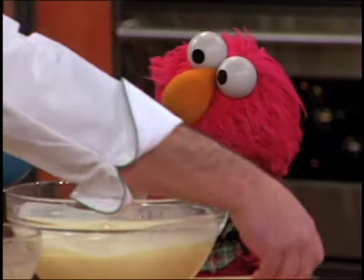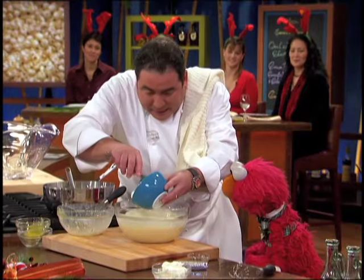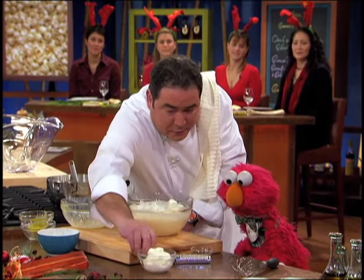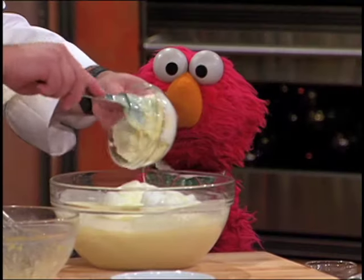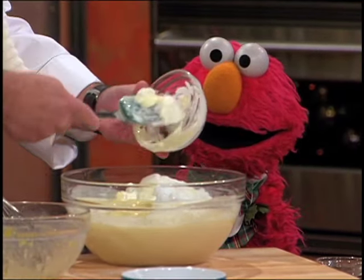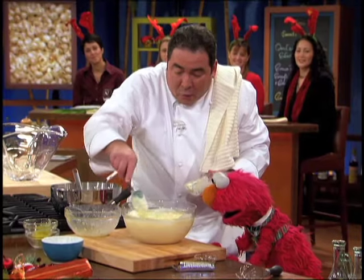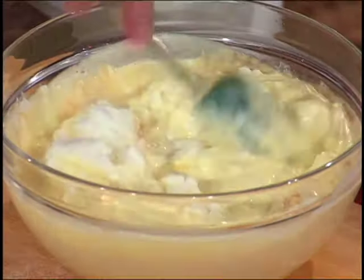Now what we're gonna do is lighten it up by adding some egg whites. And last but not least, some wonderful whipped cream. We're gonna fold this in, and then get it nice and cold inside the refrigerator.